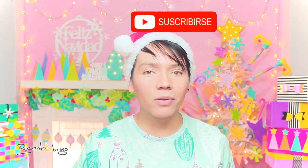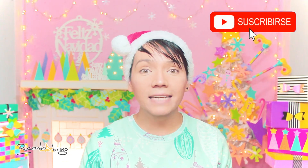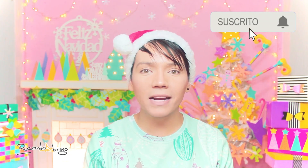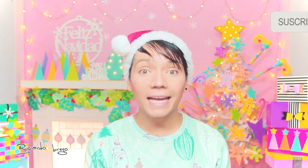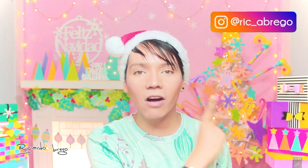I remind you that it's super important to subscribe to my channel, and if you are subscribed, activate the notification bell so that you don't miss any of my videos. I also invite you to follow me on Instagram — you can find me at rick-abrego.